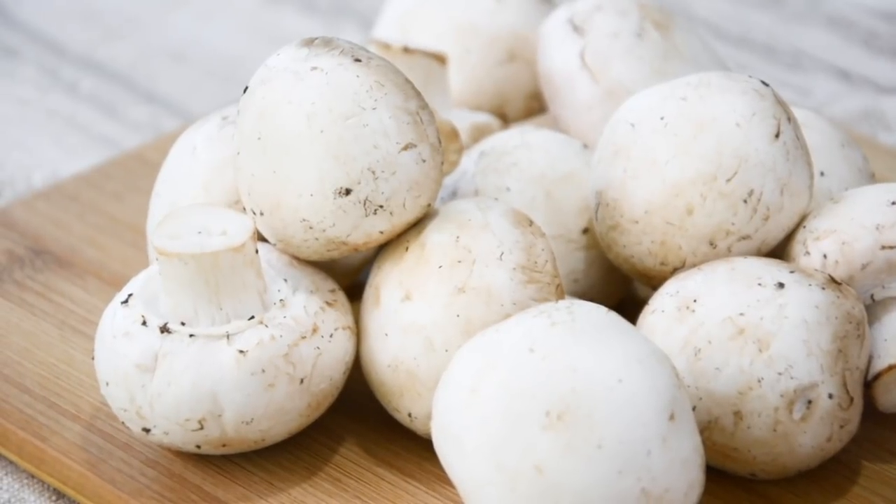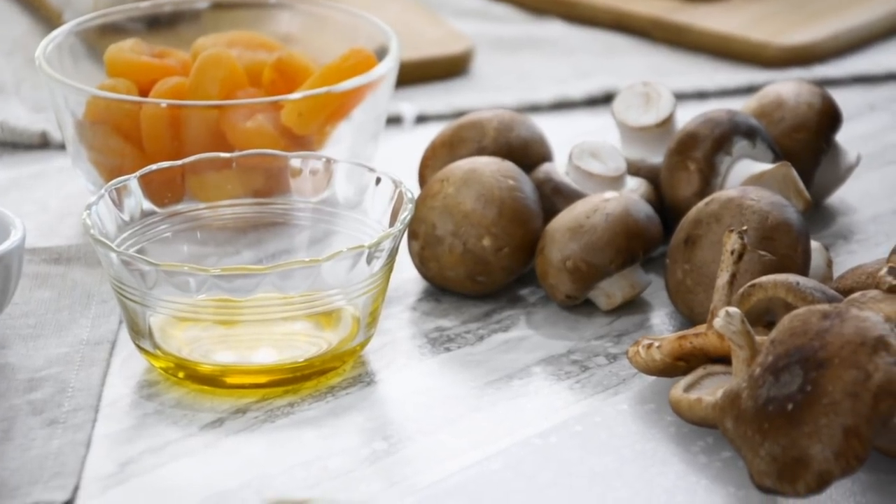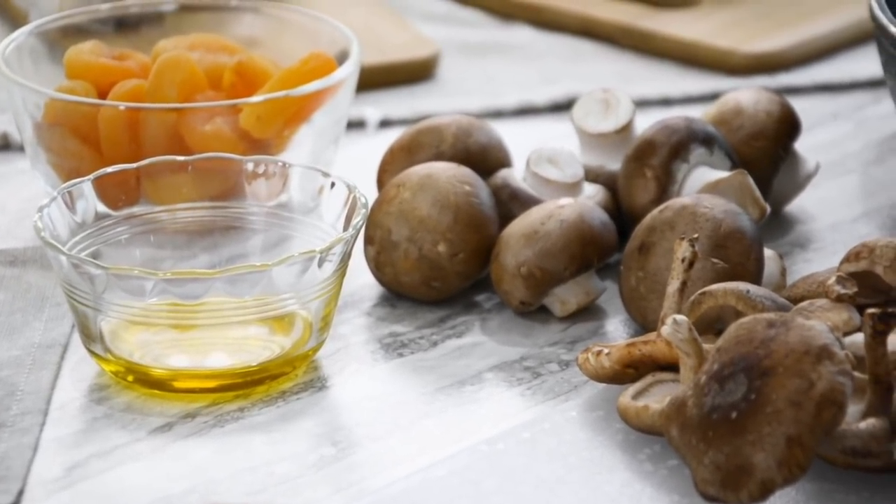The key ingredients in this recipe are our delicious mushrooms. We have three different ones here — they're grown locally all year long. We have our white mushrooms, some cremini mushrooms, and some shiitake. And I don't know if you know, but creminis are actually baby portobellos.